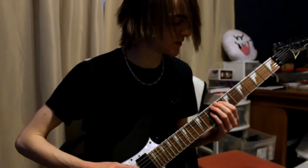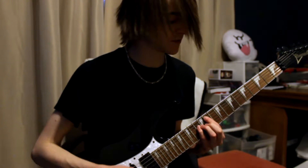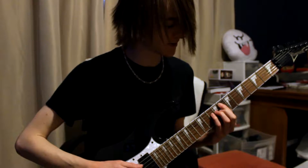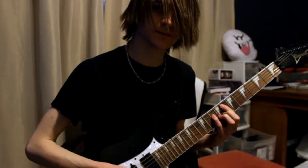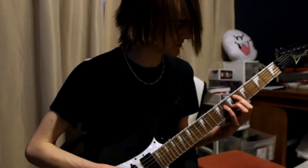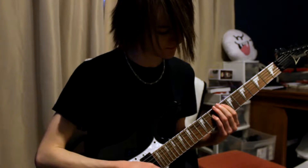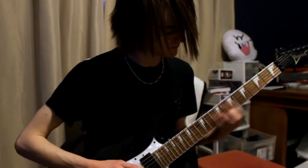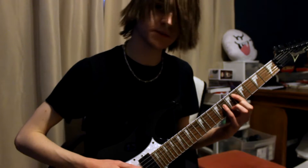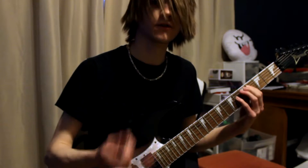And then, pre-solo thing. 6 and 8, 11 and 13. Sorry, that's 8 and 10 - my mistake. 8 and 10, 11 and 13, 6 and 8. And then you just play 6 to 8, 8 to 10, 4 to 6.